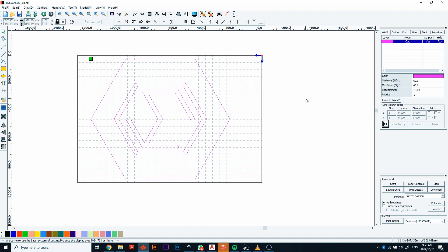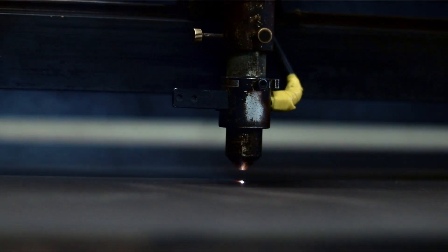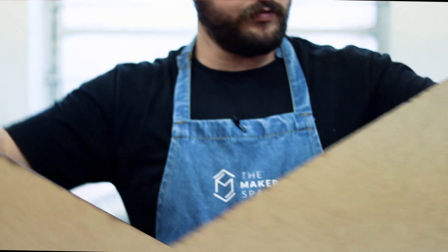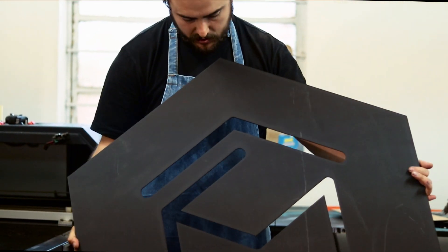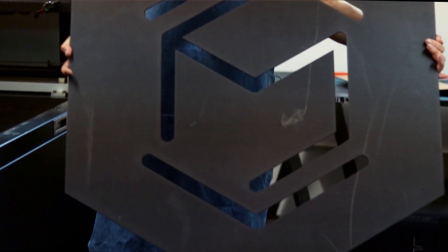That file is pretty much ready to go — we can send it through to the laser and it will cut that out for us. The laser cutter is done, so we're going to open it up and see what we got. As you can see, the laser cutter managed to cut everything pretty perfectly. All that's left now is to give this piece another coat of paint, and then we'll get started on the LED electronics that will go hand in hand with the sign.